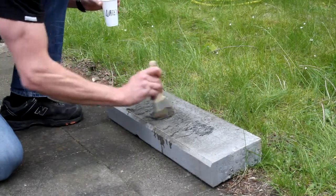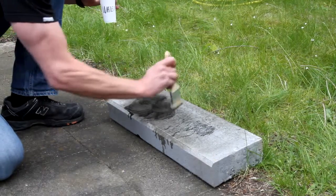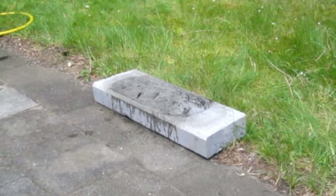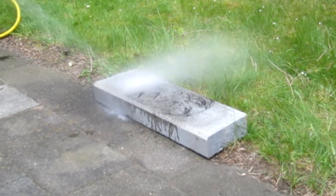This provides an opportunity to evaluate the underlying surface and ensure that all the paint has been released from the surface of the paving slab. Finally, the paint residue along with the Hydroflex Graffiti Remove Proliquid is rinsed from the paving slab.